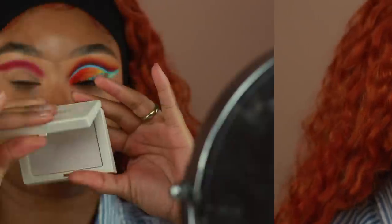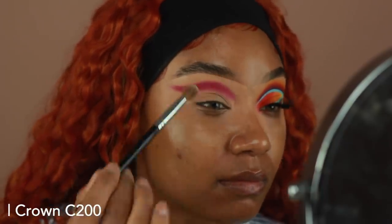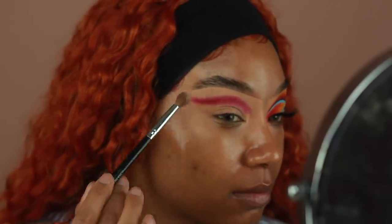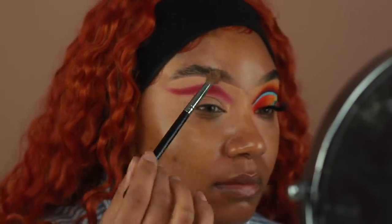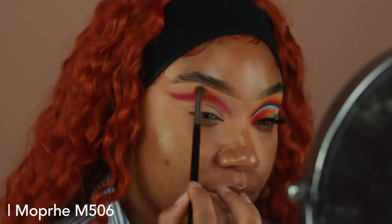Before I go in with my second shadow, I'm going to use a little bit of Fenty Beauty's Blotting Powder. I'm using this to set the base above that red eyeshadow that we applied. This is going to make it a lot easier for me to get that really smooth, diffused effect when we go in with our second shade. Then going in with the shade Keen, which is that bright yellow, I'm going to use this to blend out the edges of that dark red.